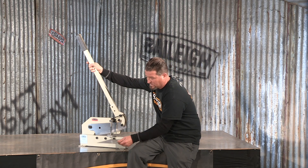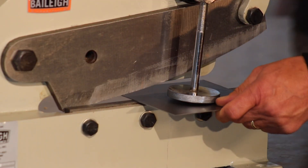Not only that, but it does have this material hold-down that helps steady your cut.